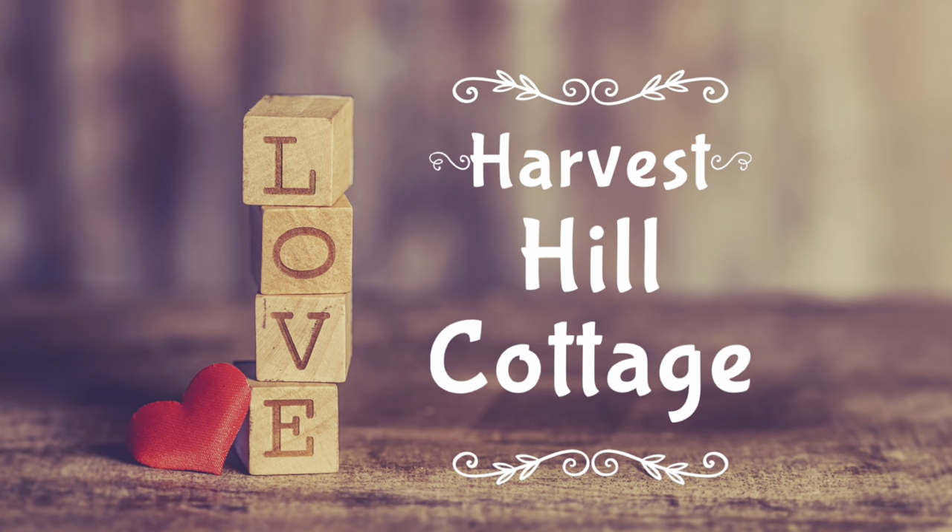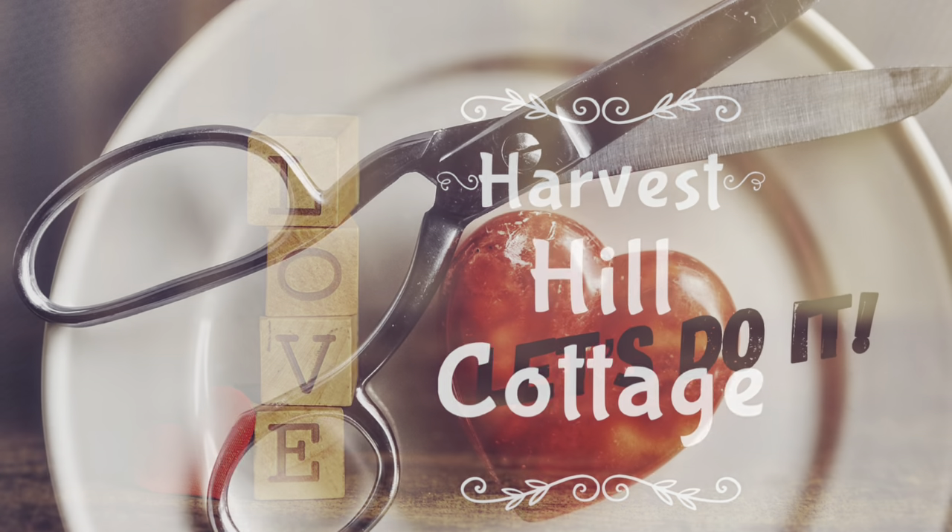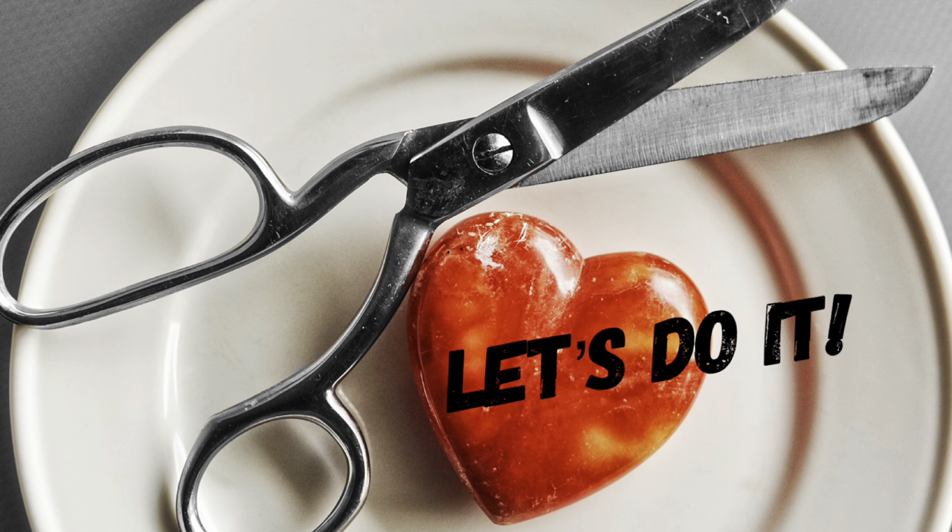Hi everyone, it's Renee with Harvest Hill Cottage. Today I've got a fun video full of Valentine DIYs. Let's jump right in.